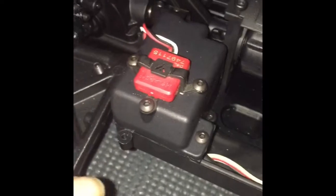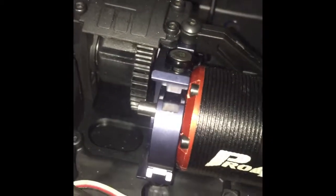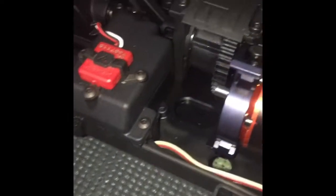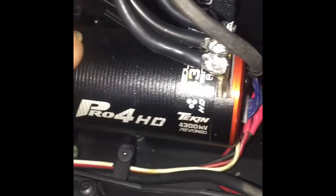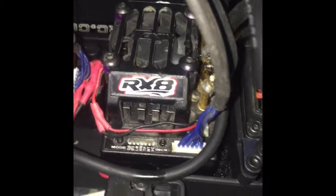I'm still waiting for the spur gear to come in and my receiver with my controller. I'm going to use a 15-tooth spur gear and a Flysky FS-GT3C as my receiver and controller — basically budget-friendly but great features. For the motor, I'm running a Pro 4 HD Tekin 4300KV.